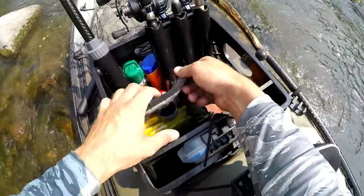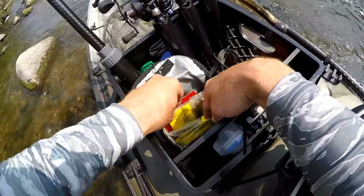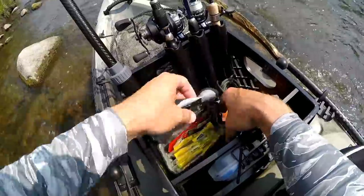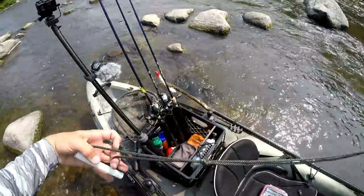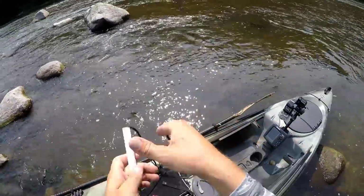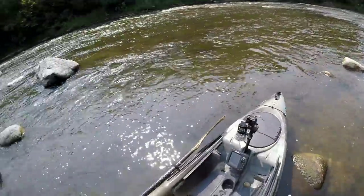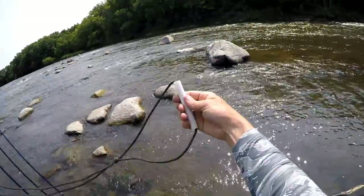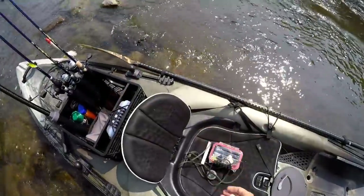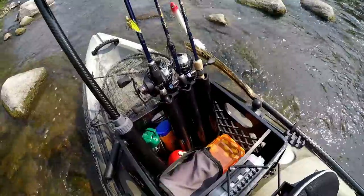And then I've got the soft cooler bag I use for my plastics — got a bunch of Kalin's grubs in there, some tubes, some Yum Dingers, and a pack of flukes. This little guy here is just a pull strap I made. There are a couple spots where I launch where sometimes I'll have to pull the kayak through about a hundred yards of grass, so I'll just loop this right around that front handle and you don't have to be hunched over when you're pulling it — takes a lot of the work out of it. And I've also got some bug spray and sunblock in there — always good to have those.